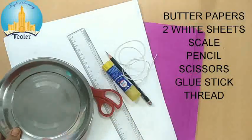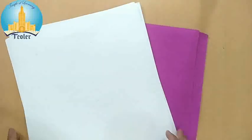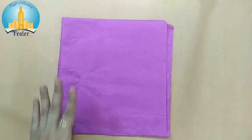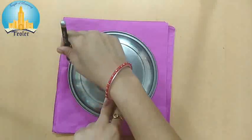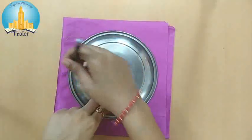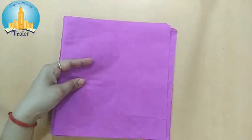Here I am going to use this plate to draw the circle. First we need to cut the butter paper in a circle shape. I am using this plate — you can use any object to draw a circle. Butter papers are very delicate, so you have to use them carefully. Now we have to cut this in a circle.